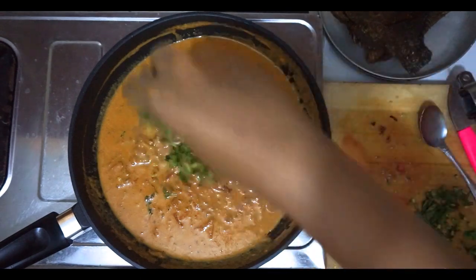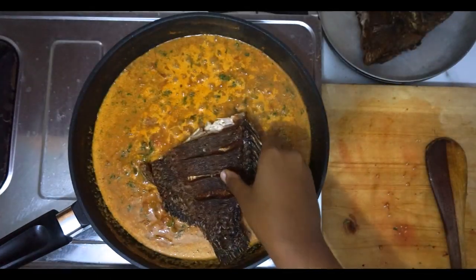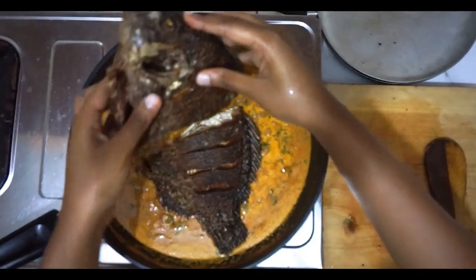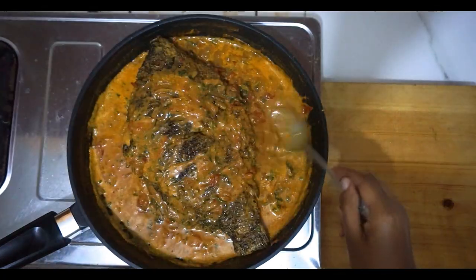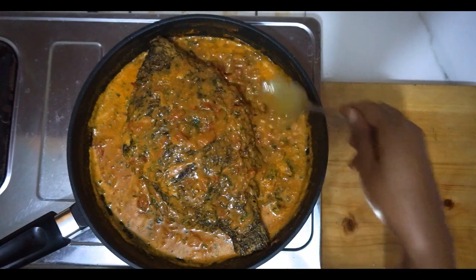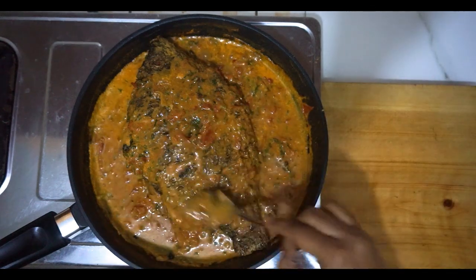I went in with some coriander leaves, then the fish. I let it cook, let it soak all the juice on one side, and then turned it on the other side. I love this part — I just feel like the fish is soaking up all the goodness.